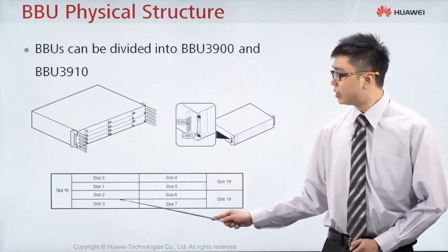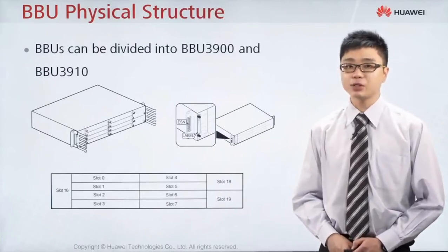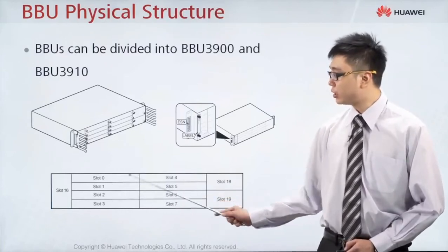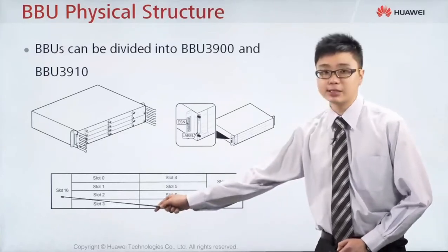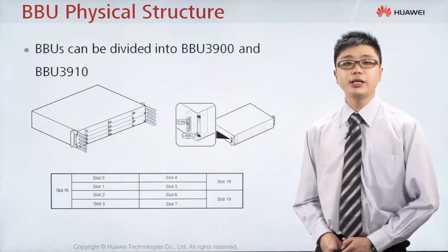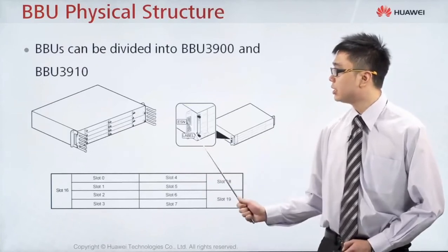For both of the BBU, this one is the slot number. Notice that in one BBU, you can put in a maximum of 11 boards and the board number is already fixed. Starting from slot 0, 1, 2, 3, 4, 5, 6, 7, and at this side it's slot number 16, 18 and 19. Each BBU has its own series number allocated at the side, which is the ESN number.